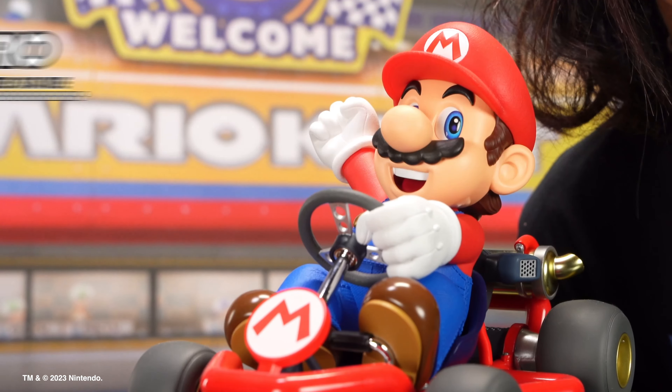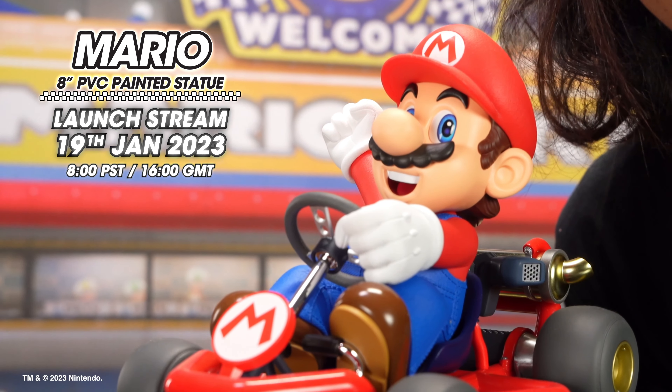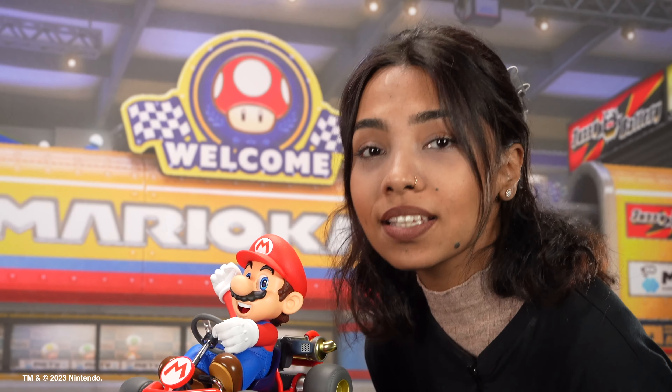Hey guys, it's Rim from First4Figures here to remind you to tune in to our next week's launch stream where we will be unveiling our brand new Mario Kart Mario PVC statue. We'll get into all the details including pricing, additions, features, availability and more.